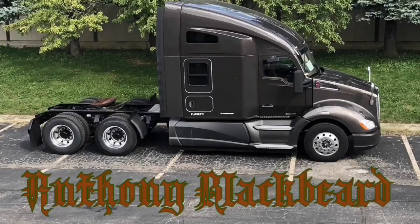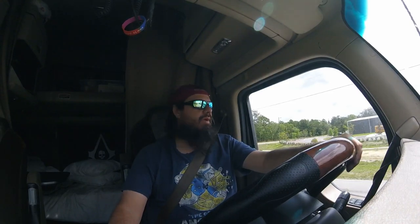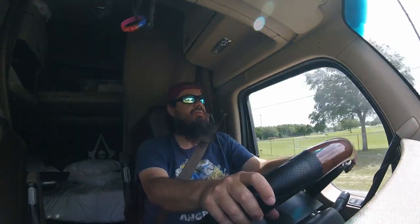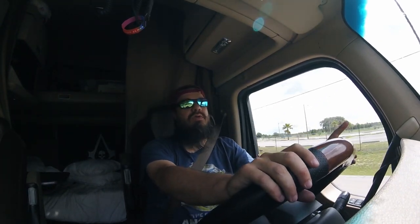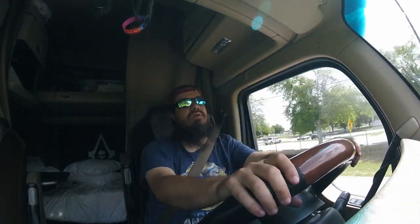I've done everything, tried everything, I don't know. So we've got our trailer, on the way to Tampa, 51 miles. I'm stumped with this thing. The panel lights on my truck are not working. Well, I should say my brake lights are working, left and right turn signals working, my flashers are working, but not the regular running lights. Everything else works on the truck and the trailer.